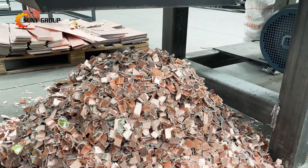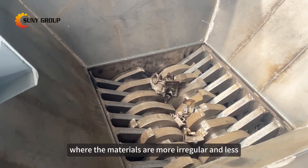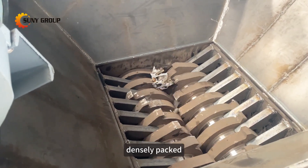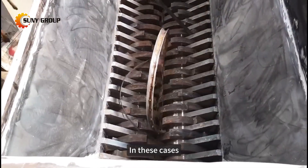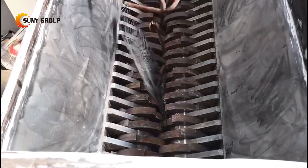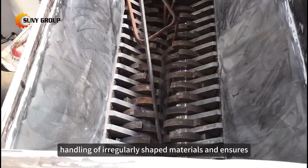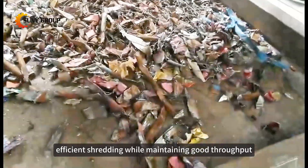On the other hand, for scrap metals like aluminum or other ferrous metals, where the materials are more irregular and less densely packed, a different blade configuration is needed. In these cases, shredder blades with slightly larger spacing between them may be used. This allows for better handling of irregularly shaped materials and ensures efficient shredding while maintaining good throughput.